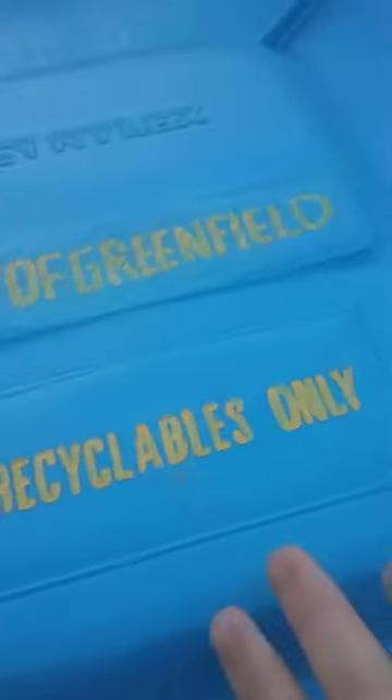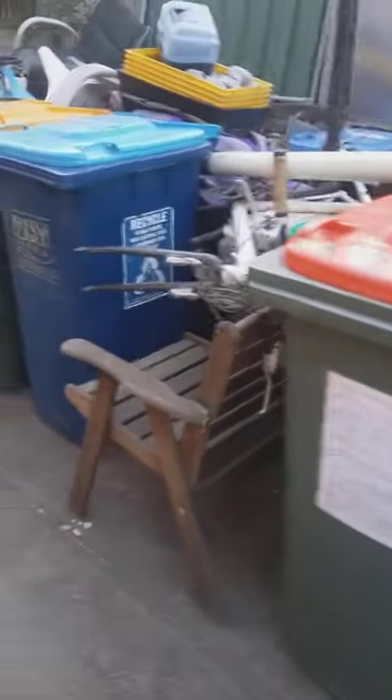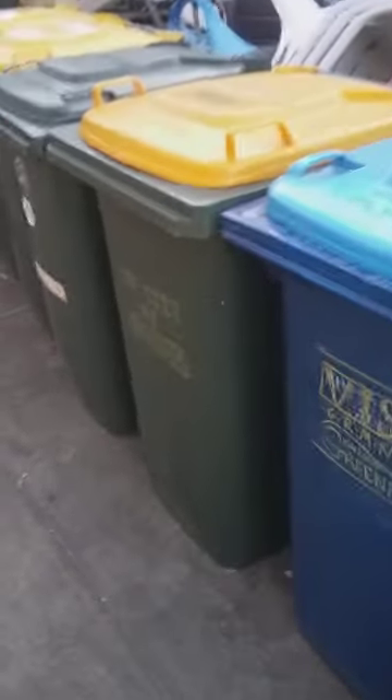The Greenfield set hasn't changed much since my last video. The 'Recyclables Only' label used to be white but it's faded, so I've gone over it with paint pen. I also wrote 'Vegetation Only' on the green waste bin. Greenfield is my main council but I've got two other councils under GRWMA - Greenfield Region Waste Management Authority - which are Mount Guildford Shire Council and Shire of Yaralee Valley. Those two haven't been put on bins yet.